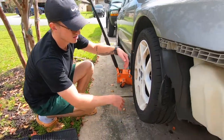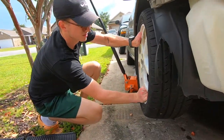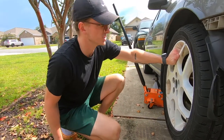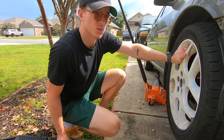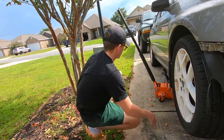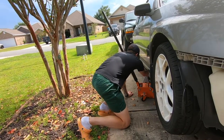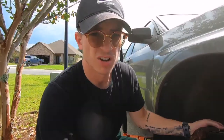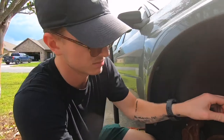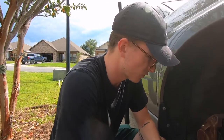Here's the wheel in question — you can tell that's not gonna cut it. So we're gonna get this off. We got the wheel off and I'm just going to get the brakes off and work from there.